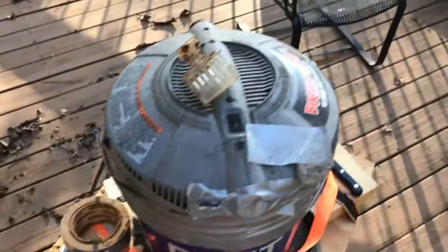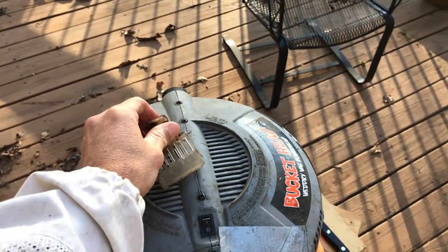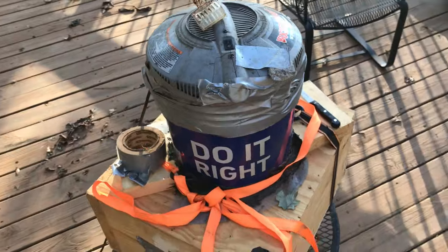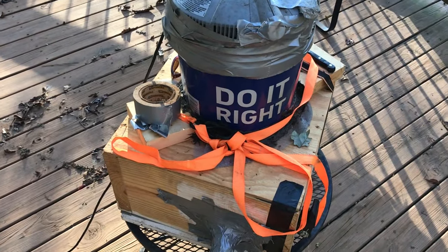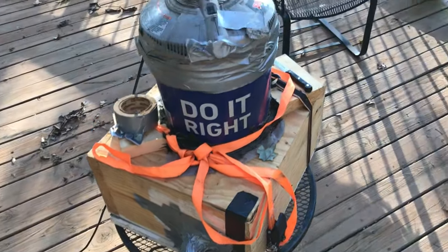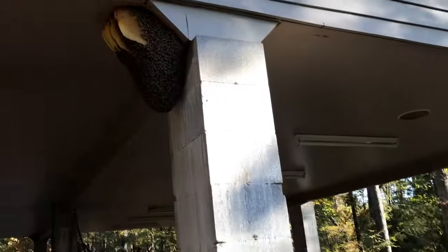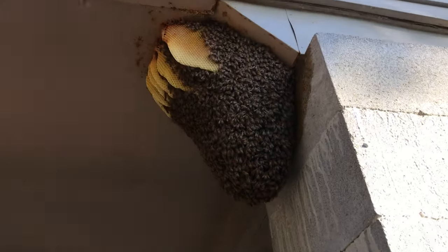Got a little queen cage — I'm going to try to catch the queen while I'm at it. I don't want to suck her up because there's a chance I could kill her by accident if I suck her into the vacuum. It's a pretty good rig though. I usually end up killing about 20 to 25 bees at the most, and out of all these bees up here, that's not very many. But isn't that awesome?